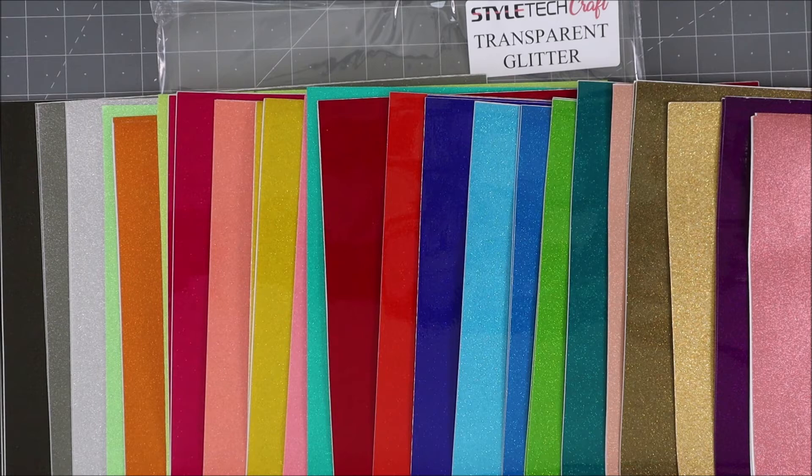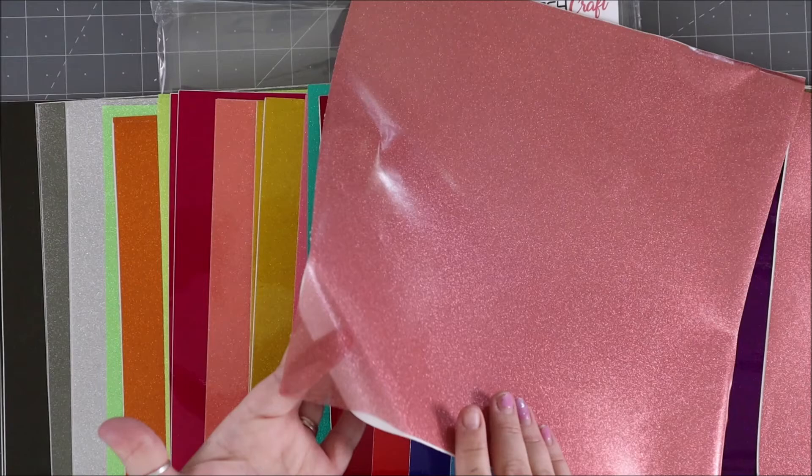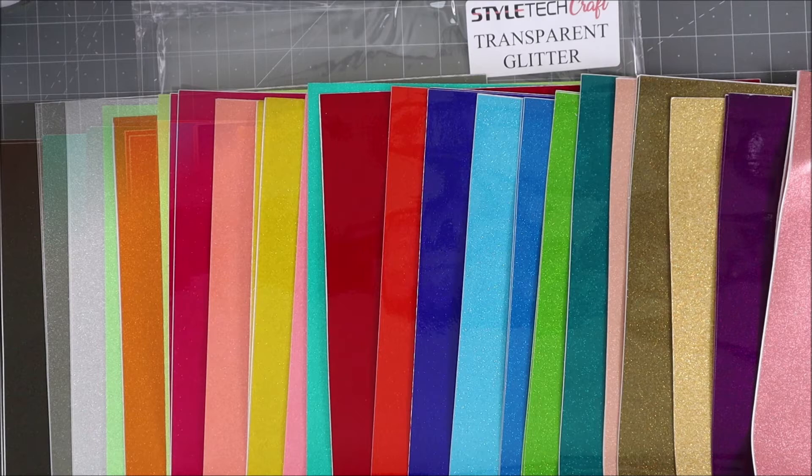This is the transparent glitter — just look at the huge array of colors. As the name says, it is glittery, but as I pull this up and stick my hand behind it you can see my fingers through it, which means it's transparent. You can see through it, which means you can layer these colors on top of each other. It's great for glass and windows — you can make your own window clings.